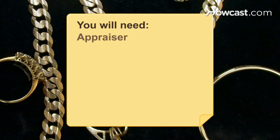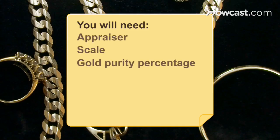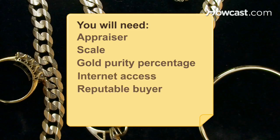You will need an appraiser, a scale, a gold purity percentage, a computer with internet access, and a reputable buyer.